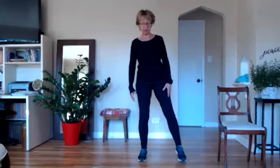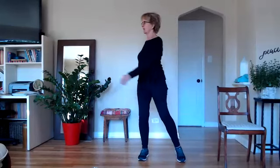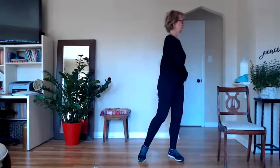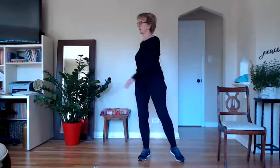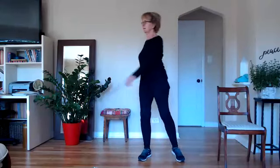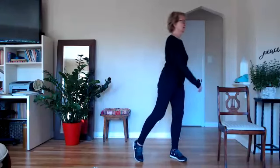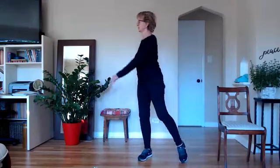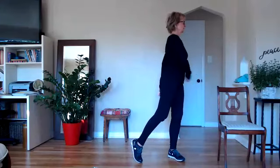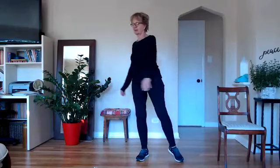We're going to bring our feet a little bit wider apart and soften our knees. Just moving again — inhaling to one side, exhaling to the other. Just moving, a little twisting — always detoxifying. Now as you go side to side, maybe you roll onto the opposite toe, just lifting your heels. And one more, then relax.